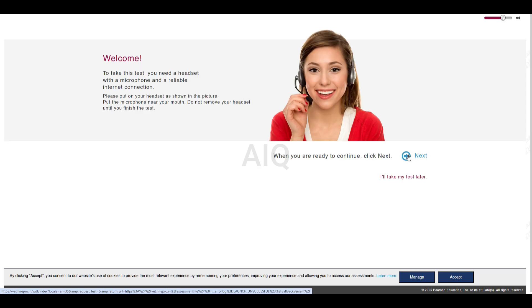Welcome. To take this test, you need a headset with a microphone and a reliable internet connection. Please put on your headset as shown in the picture. Put the microphone near your mouth. Do not remove your headset until you finish the test. When you are ready to continue, click Next.